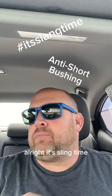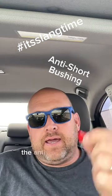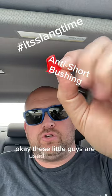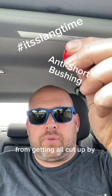All right, it's sling time. Today's electrical slang of the day is for the anti-short bushing. These little guys are used on your MC, your armored cable, to protect the conductors from getting all cut up by the armor.